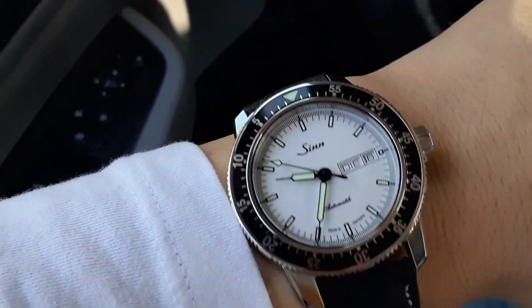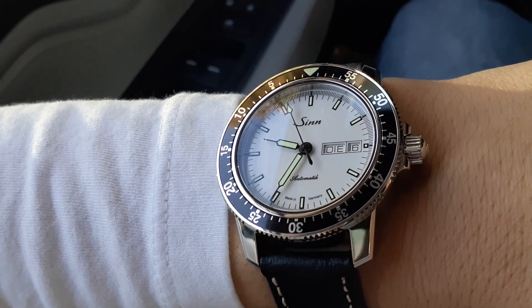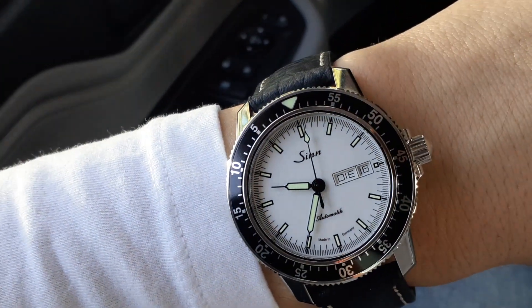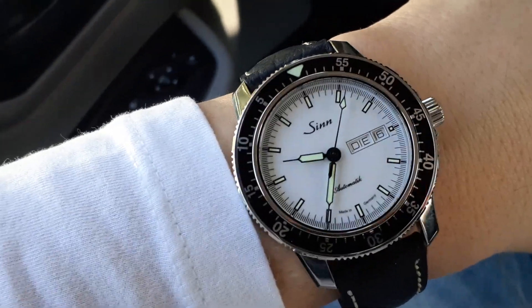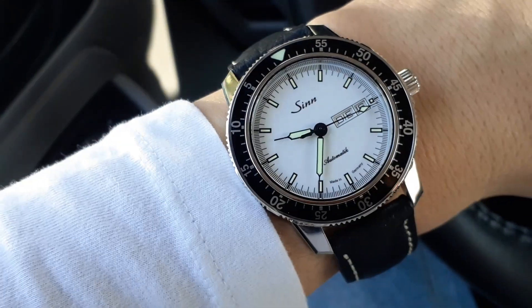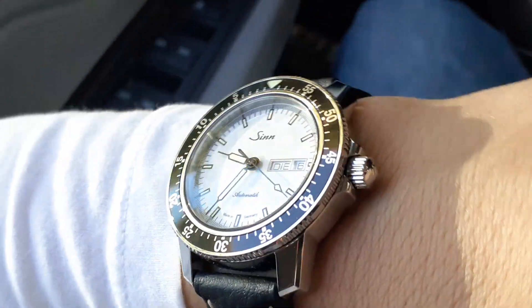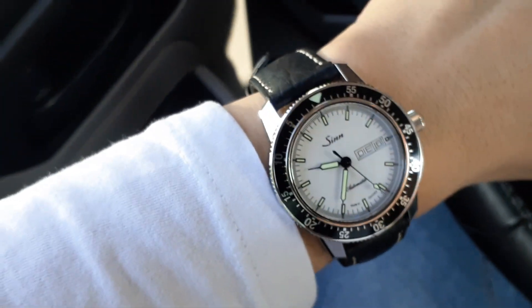I just wanted to get it off a bracelet or NATO, which is what I usually wear if I'm taking this to work, since that's easier to clean. I don't wear leather as much these days because when I go to work I always wash my watches and straps when I get back — not going to happen with leather. But today's my day off, so I'm enjoying it on this.